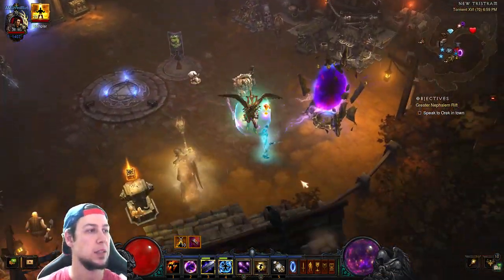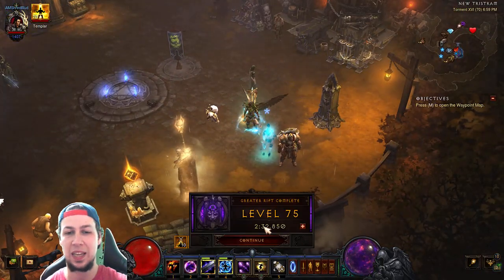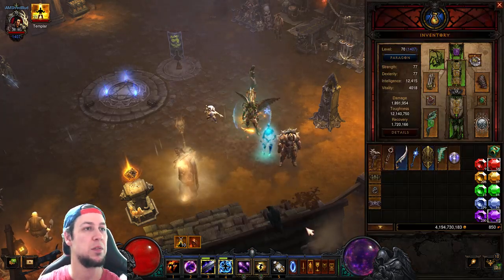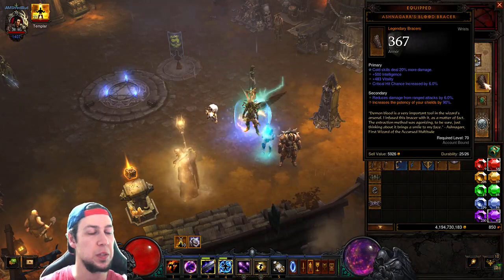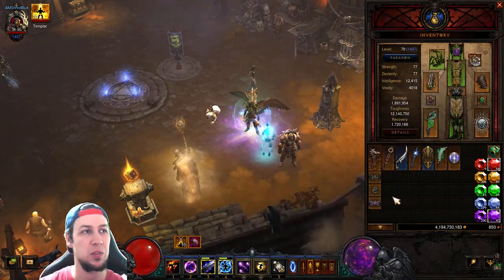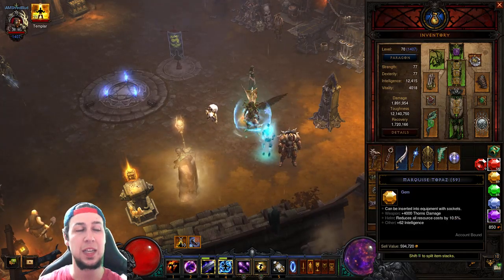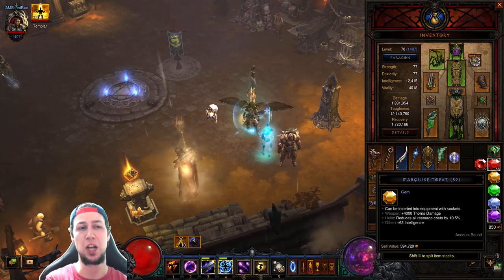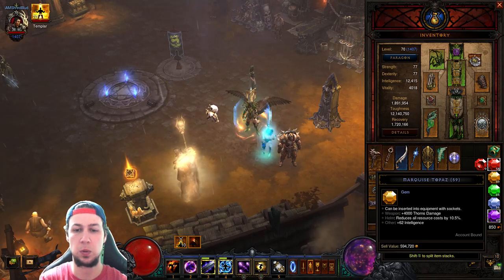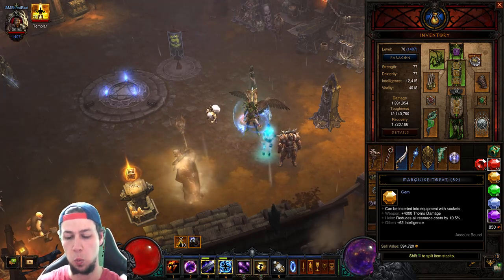That's pretty much the build! The run was only two and a half minutes — there are ways to increase your speed, like switching out the Blood Bracers, but if you're playing Hardcore you won't want to do that. Overall this is a super chill build. Let me know in the comments what build you'll be playing in Season 20. Thanks so much for watching, have a great day!